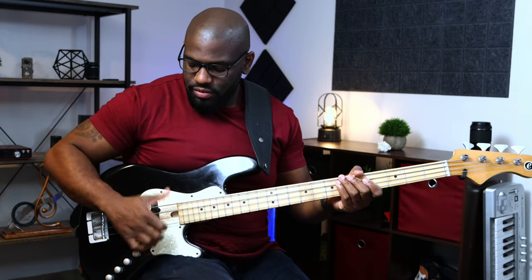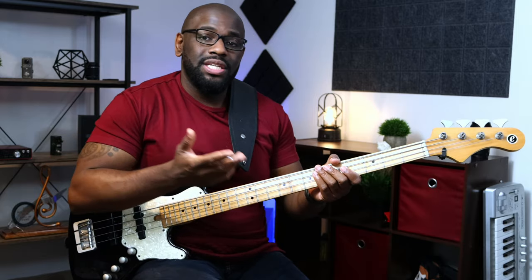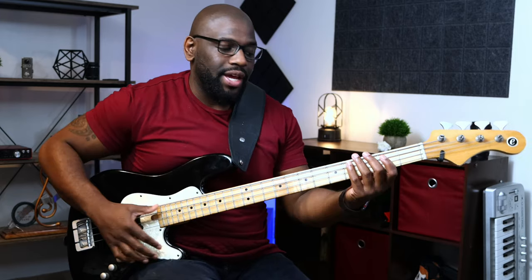Really any pace that's comfortable for you — you don't have to do this with a metronome per se. I would just say take your time, go through each string: D, G. And then when you're ready, you can start adding some notes. A simple walking bass line in the key of G is a perfect example of that.